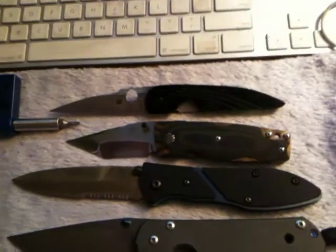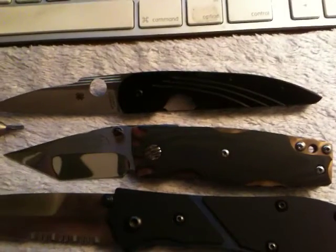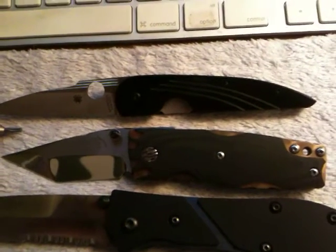It has a bail song on the blade — I'm not sure when they stopped with the bail song. Logo on the butterfly, but this is a Franklin, a custom.